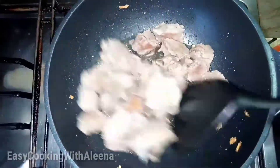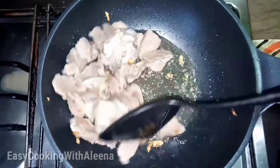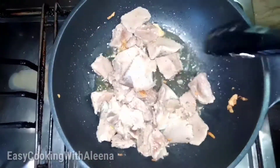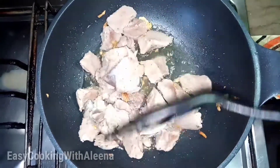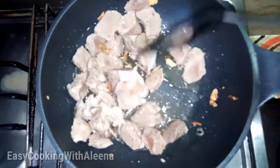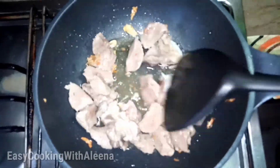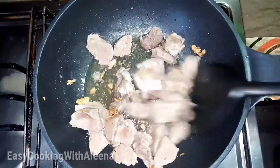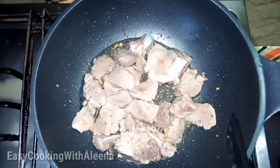You need to cook the mutton for about 5 minutes. The mutton is half kg. We cut the mutton. You can cut the mutton as needed. Now we will put the mutton in — half kg. This is a very tasty recipe. You should try it.